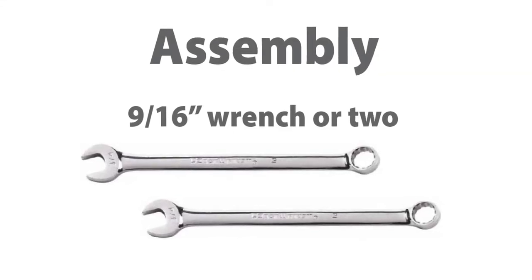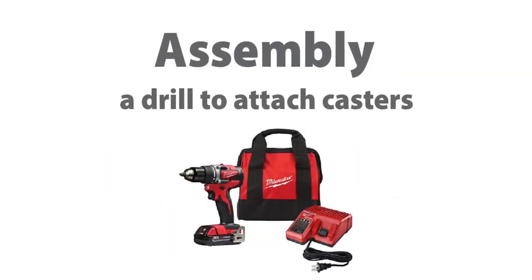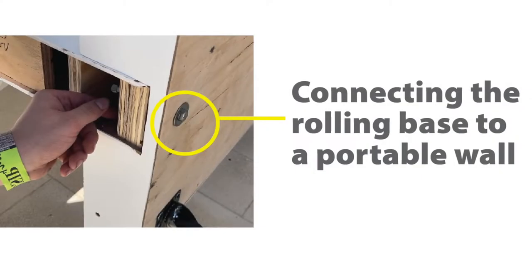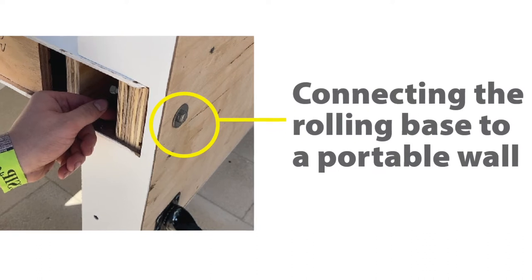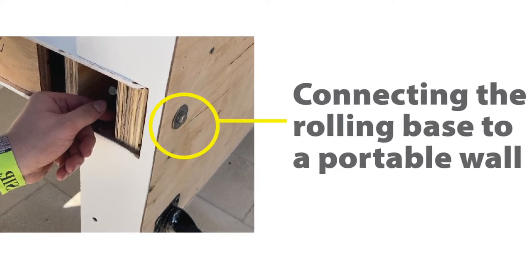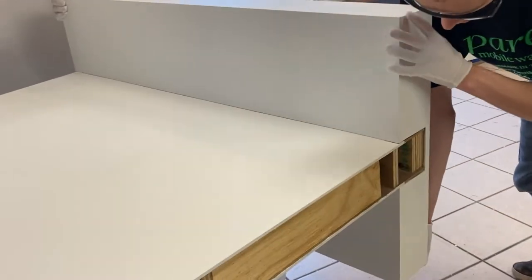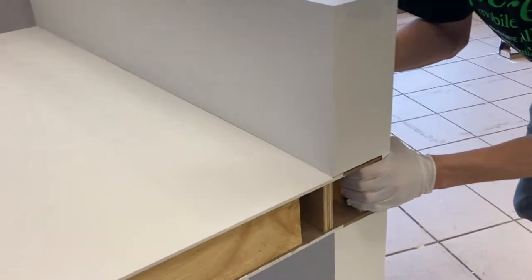To assemble, you'll need a couple of 9/16ths wrenches and a drill to attach casters. First, you'll need to connect a rolling base to the portable wall. Start by laying the portable wall flat on a table, being sure to use gloves for handling the walls. Slide the base into the bottom of the wall.